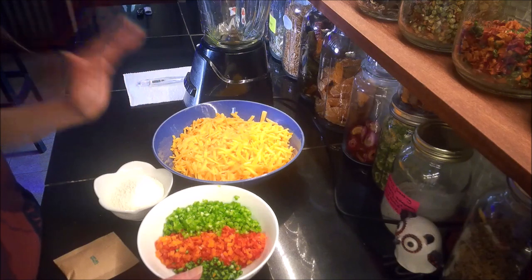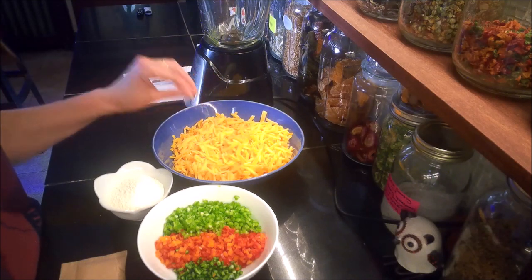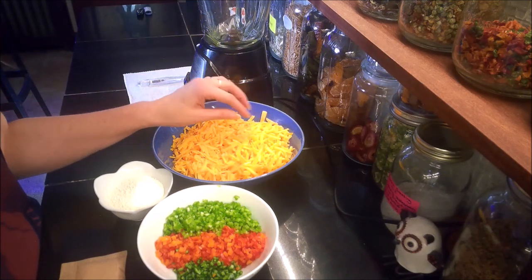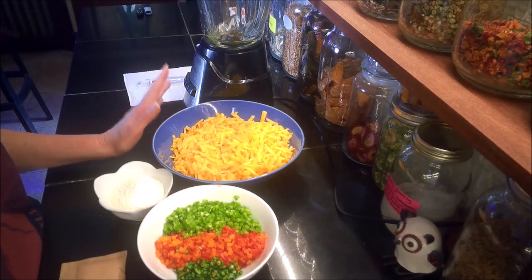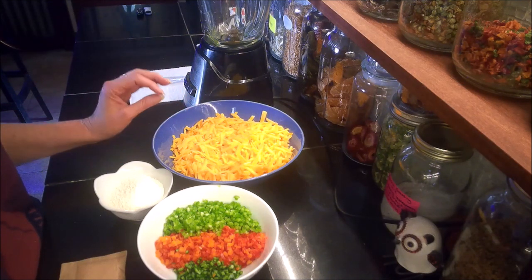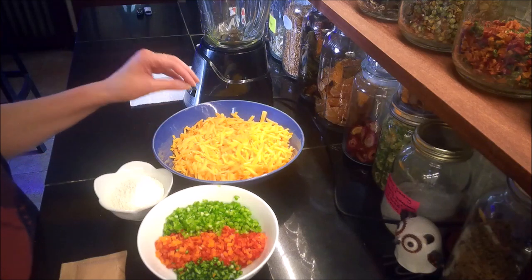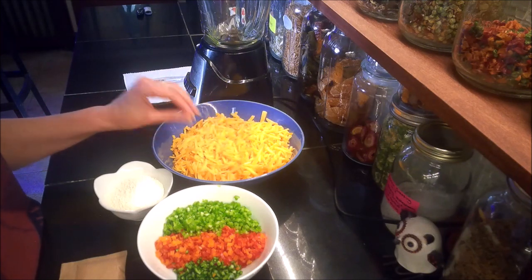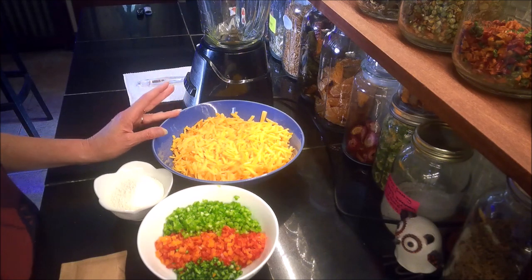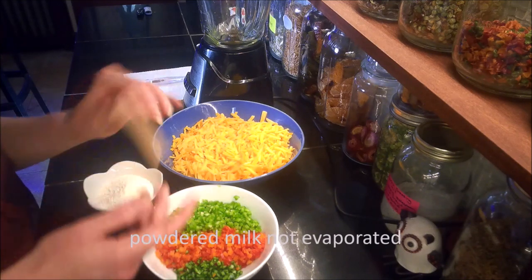If you wanted just a plain Velveeta it would only take four ingredients. To start with I'm going to use a pound of shredded cheddar cheese — I have a half pound of mild and a half pound of sharp. You can use all mild or all sharp, it doesn't make any difference. The only thing I would recommend is that you shred it yourself. The bagged cheese does not work very well for this — I don't know if it has something to do with the cornstarch that they coat the cheese in to keep it from clumping in the bag, but for this recipe you definitely want to go with a cheese that you shred yourself.